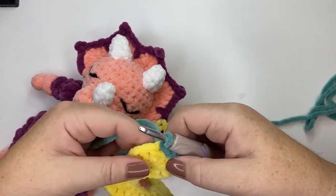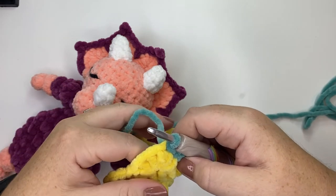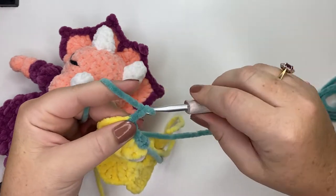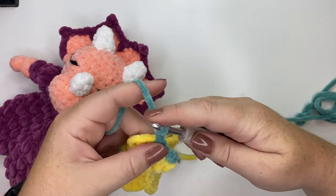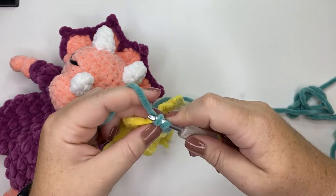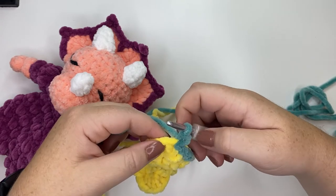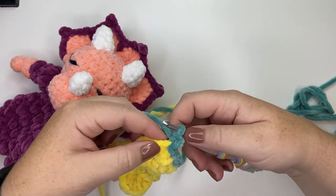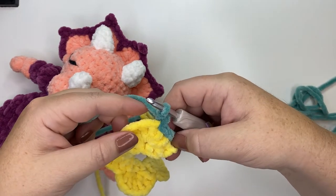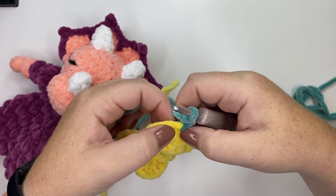Now we're going to do what's called a picot, which creates a little point at the top of your headpiece. To do that, chain three and then slip stitch into the third chain from your hook. The picot is not worked into any particular stitch from the previous row — it just bumps up from the last stitch you worked. Then slip stitch into the next three stitches.